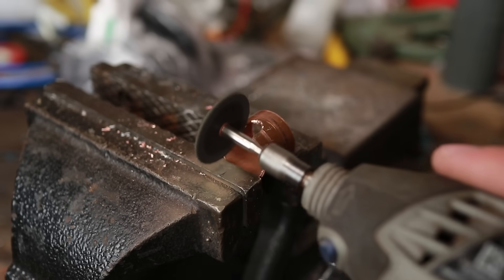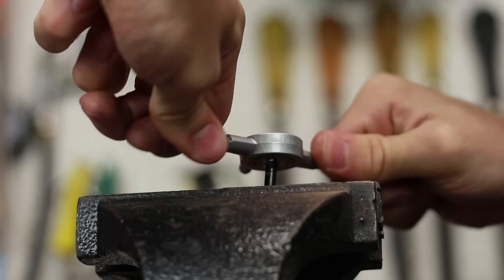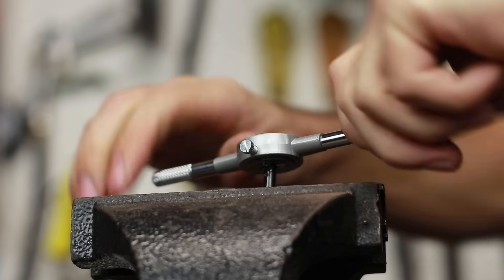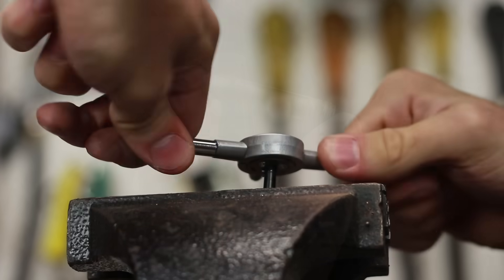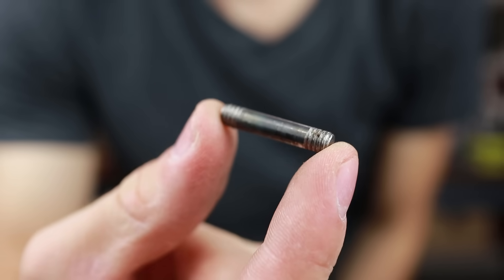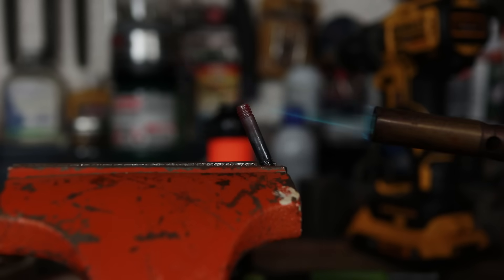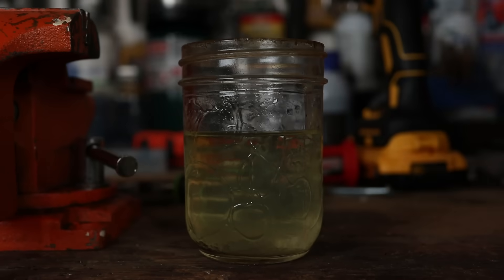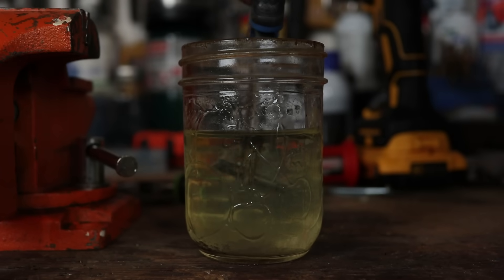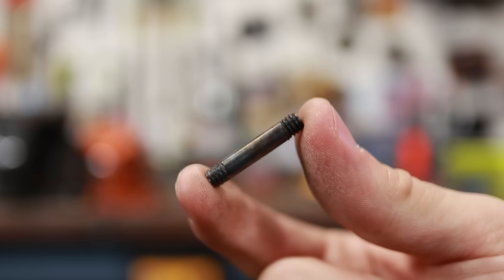Now the last of the metal bits I need to make is the valve stem. I started by tapping both the top and bottom side of the rod — not because I'm planning on threading anything onto it, but because it'll give the JB Weld something to grab onto. I went the extra mile by heating up the workpiece to a nice cherry red so I could quench it in some vegetable oil. Not only does it now smell like Kung Pao chicken, but it also leaves a nice black coating to protect it from rusting.